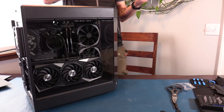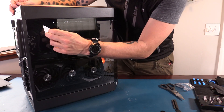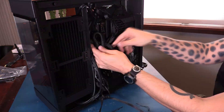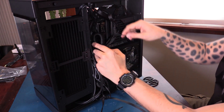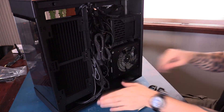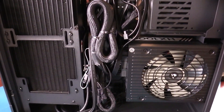Now that the GPU is in place, we are getting close to being done. The last thing I like to do before testing a first POST is to clean up all the cables in the back and really tidy things up. Good cable management is important, so I really like to make sure it's tidy in the back even if you can't see it.